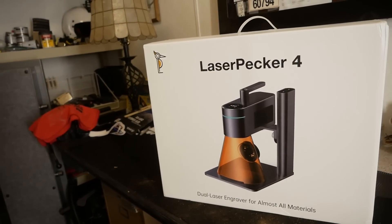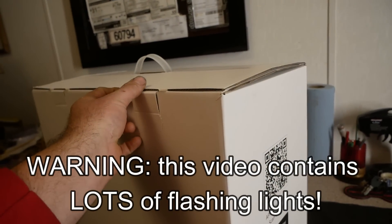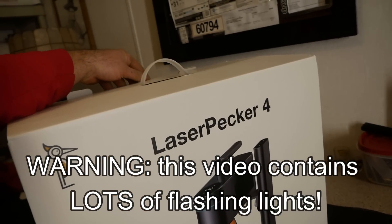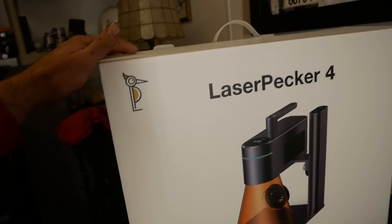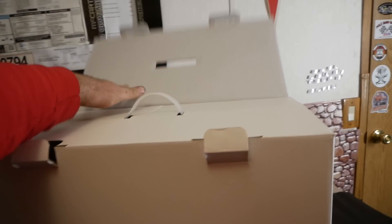Do you guys remember LaserPecker 3? Well it's time for LaserPecker 4 — it's back and this time it's pissed off. That's right, the latest and greatest from LaserPecker. This baby's loaded with new features. The LaserPecker is of course a laser engraving tool you can use for all kinds of crafts.